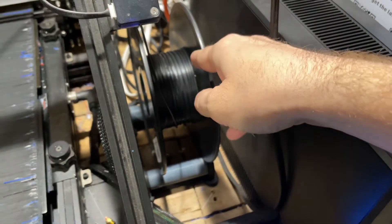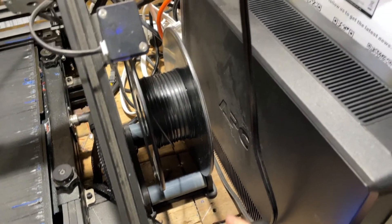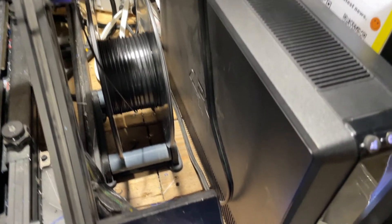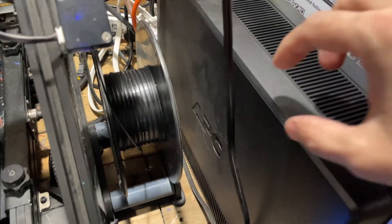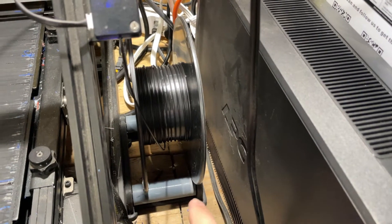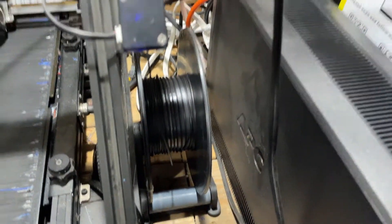I even prefer this for the Creality CR-30 print mill. I found I'm a little limited in space here — I've got my UPS here. The factory one that comes with it would mount here and then I'd have to have more space to remove the filament roll. But this works really well for the belt printer. It takes up less space and I can easily just grab the roll off here and replace it.